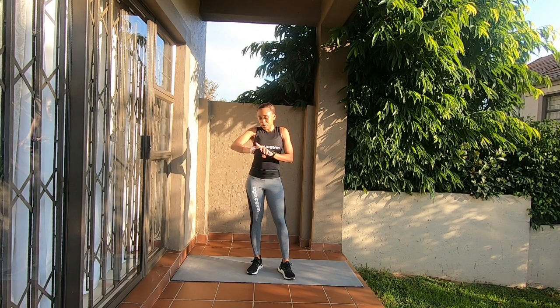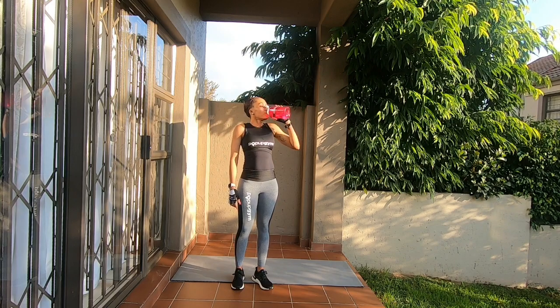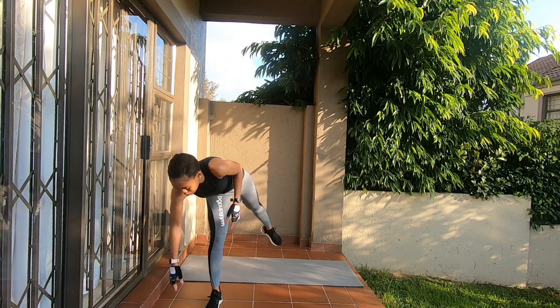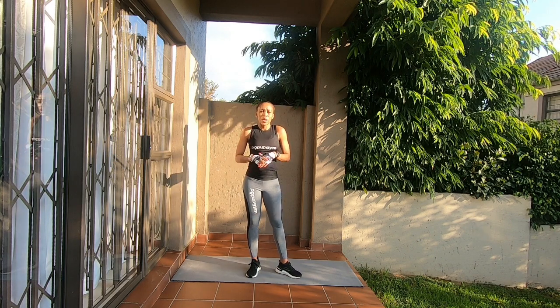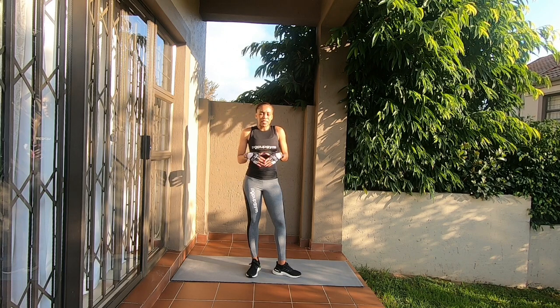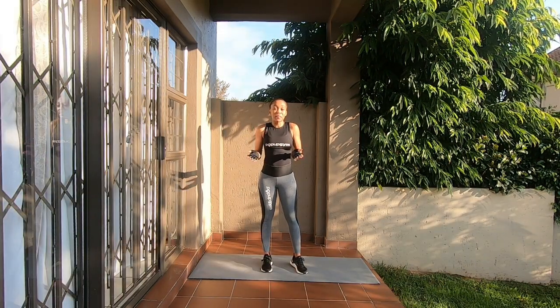Let me give you a one-minute break just to catch your breath. These exercises are basically to show you that you literally can train anywhere, anytime — whether you are at home or traveling. I think it's a privilege to have a gym membership, but it's not a necessity and it shouldn't stop you from exercising. Okay, your one minute break is over.